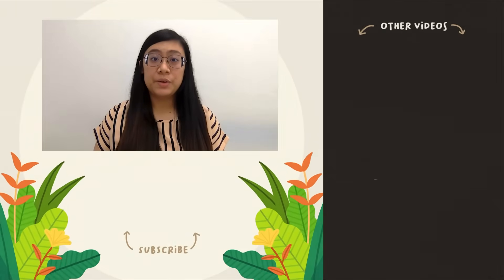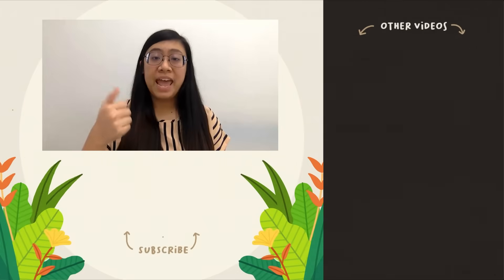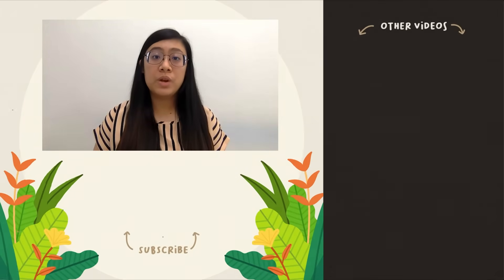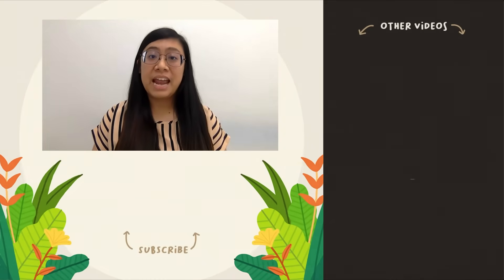Thank you for watching this video! If you find that this video was useful, do give us a thumbs up and leave us a note in the comment section below, so we know we are on the right track! Don't forget to click the subscribe button and click here for more!